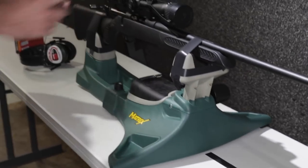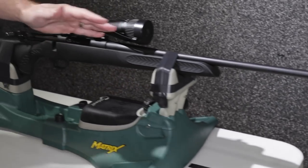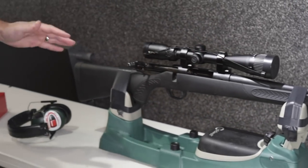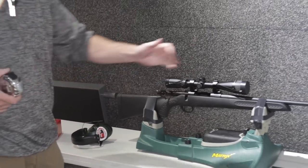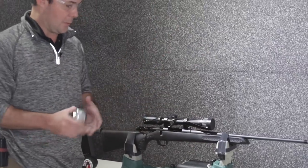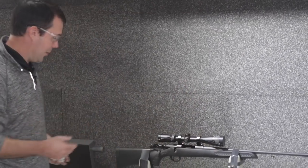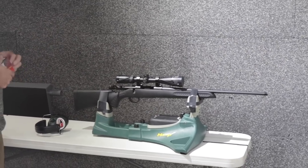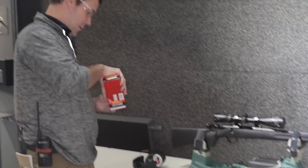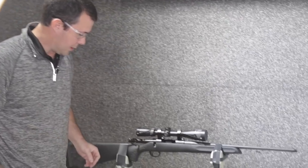This is a 6.5 Creedmoor and we have it taped down to the rest. We want all that energy to go rearward — felt recoil — as if you were holding the gun down with the forearm. If we didn't put the tape on it would probably flip up quite a bit more, but when you're holding with the forearm you're holding it down, so that's what we're trying to mimic with the tape. Again, this is not 100% scientific or technical, but I think we're going to get the point of how well this muzzle brake works.